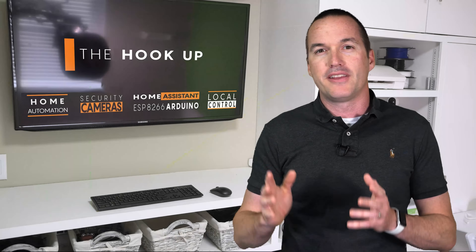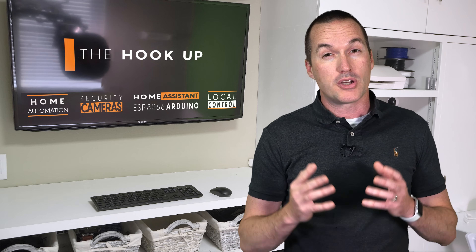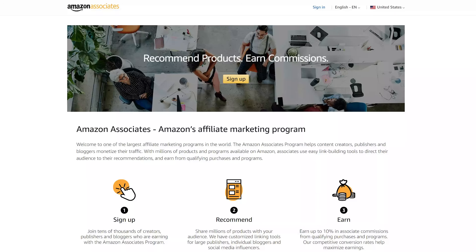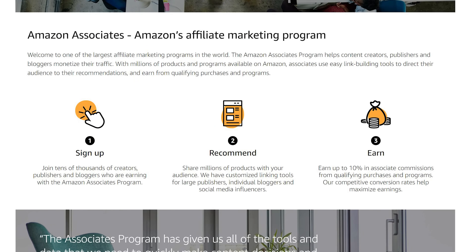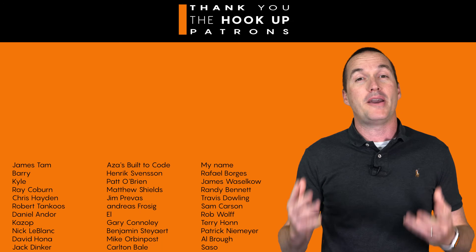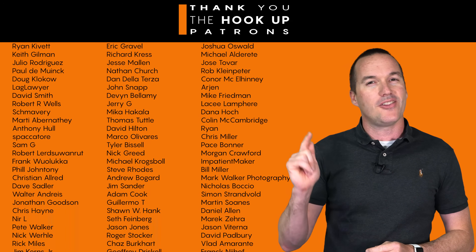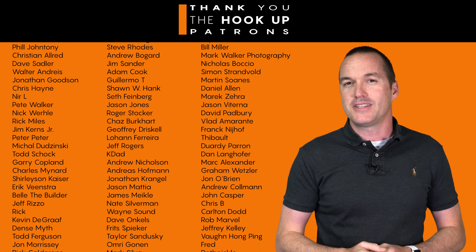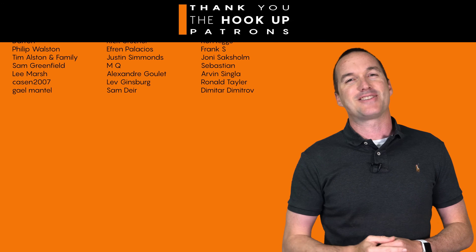Down in the description I've linked an unlisted YouTube video with all of the raw footage from my testing if you want to examine it yourself. Also in the description are affiliate links to all the cameras I tested — using those links gives me a small commission at no cost to you. Thank you to all my patrons over at Patreon for your continued support, and if you enjoyed this video please hit the thumbs up and consider subscribing. Thanks for watching The Hookup.